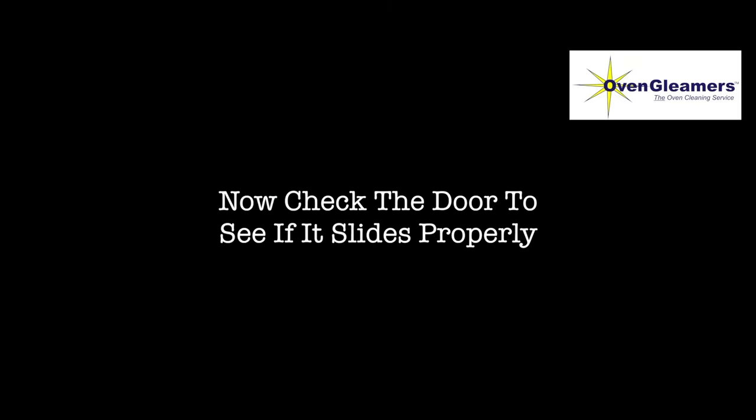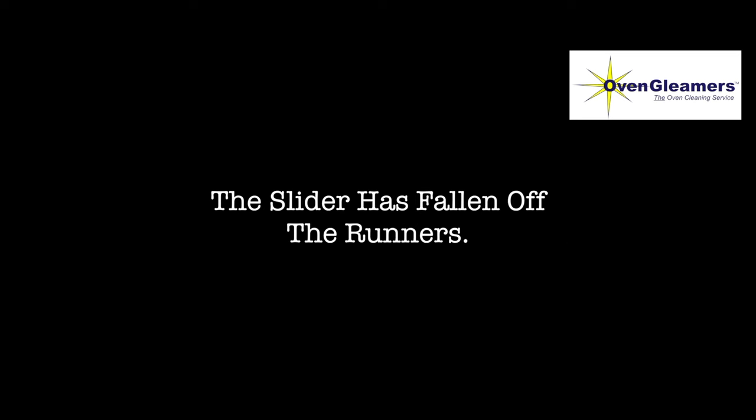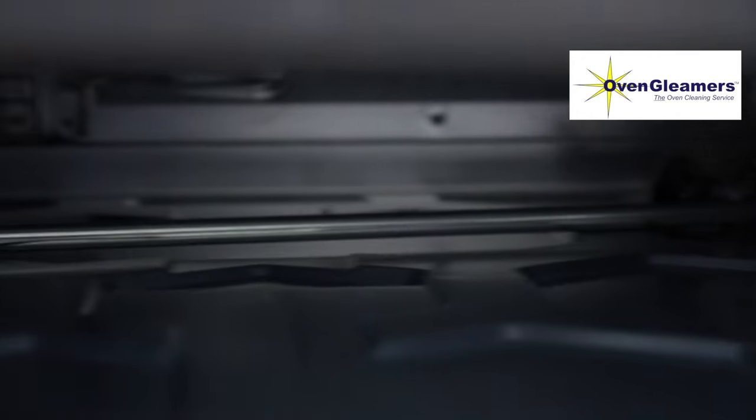Now check the door to see if it slides properly. If it works fine — happy days. But if it goes clunk, the spigots on the door weren't located properly and the slider has fallen off the runners. Here's how to fix it: take the door off, put it to one side, and look for the slider bar — you'll find it at the back of the slot.